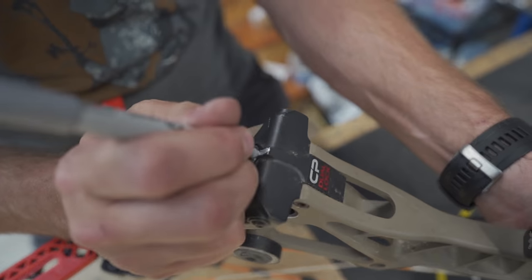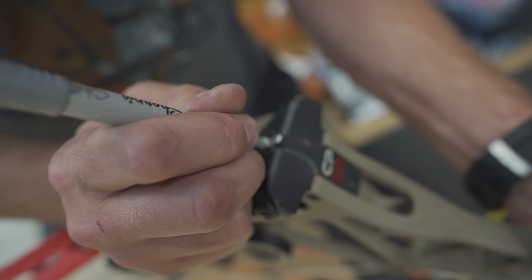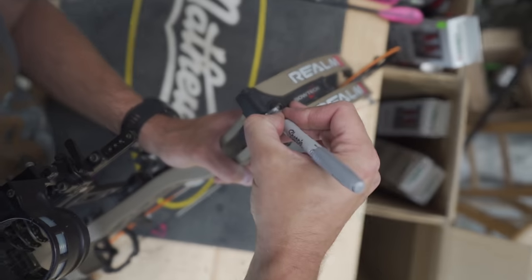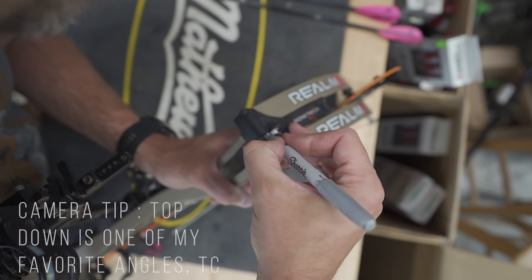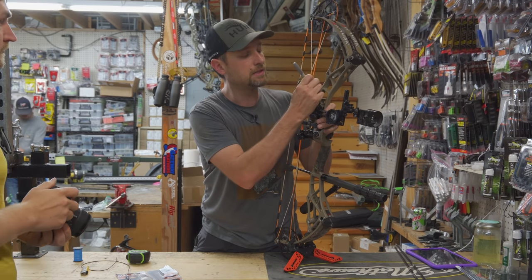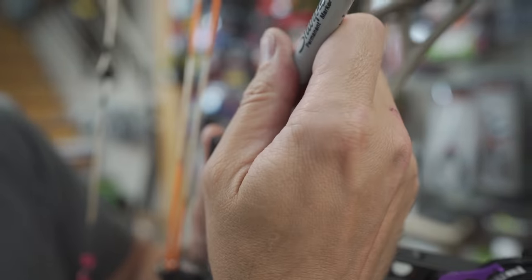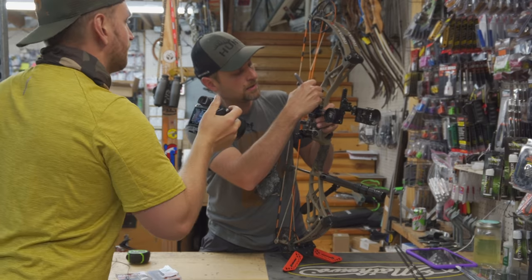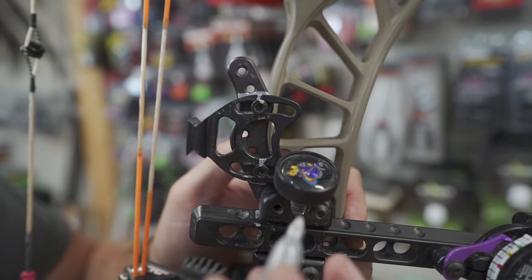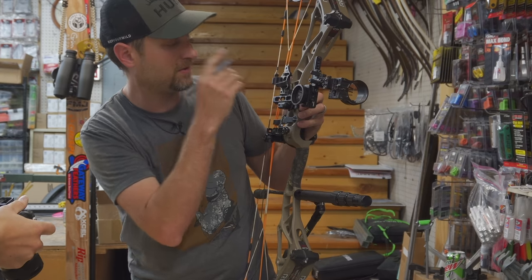On your limb bolts, you're going to mark your limb bolt in relation to the pocket — usually try to make the mark about the same width. If your limb bolt moves, which does happen and is actually one of the more common things to move, it's good to mark it. Now go to your quiver bracket, because this is also something that can rotate relatively easily. Draw on either side of where it touches the bracketry, and mark the Allen screw there as well. On something with a dovetail, you always want to mark on the dovetail where it goes on either side.